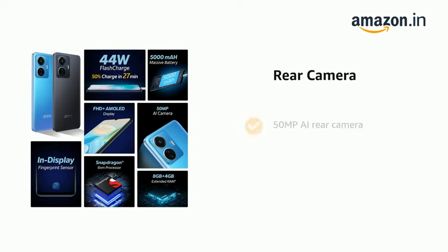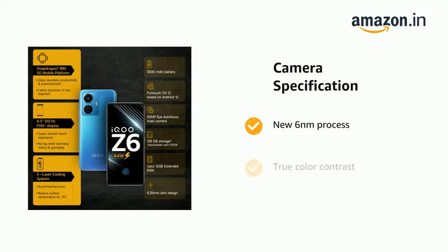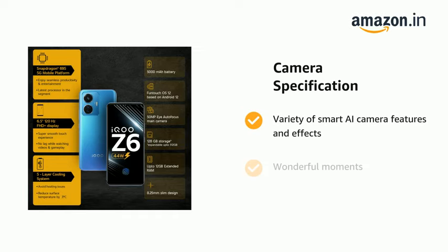It has a 50MP AI rear camera with a new 6nm process and true color contrast, along with a variety of smart AI camera features and effects to capture wonderful moments.